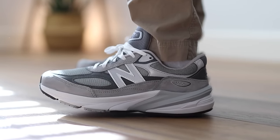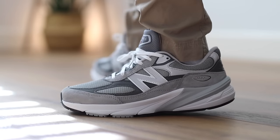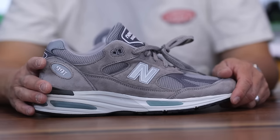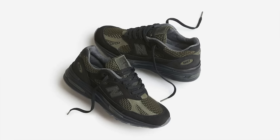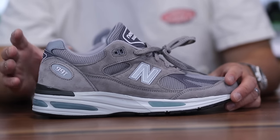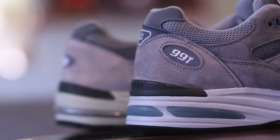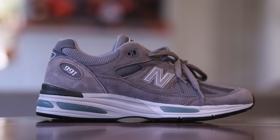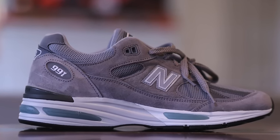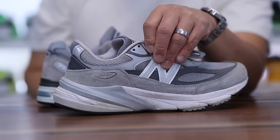The V6 also comes in wide and even extra wide versions, so if you have an extra wide foot this is going to be an amazing pair for you. This is like the Action Bronson model for those who didn't know. The 991 V2 is actually the model that Stone Island did a recent collaboration on. This is the first colorway to drop — when they release more sizes and colorways I'll link them in the description. As of right now there's a shortage and they're only available in very select sizes.